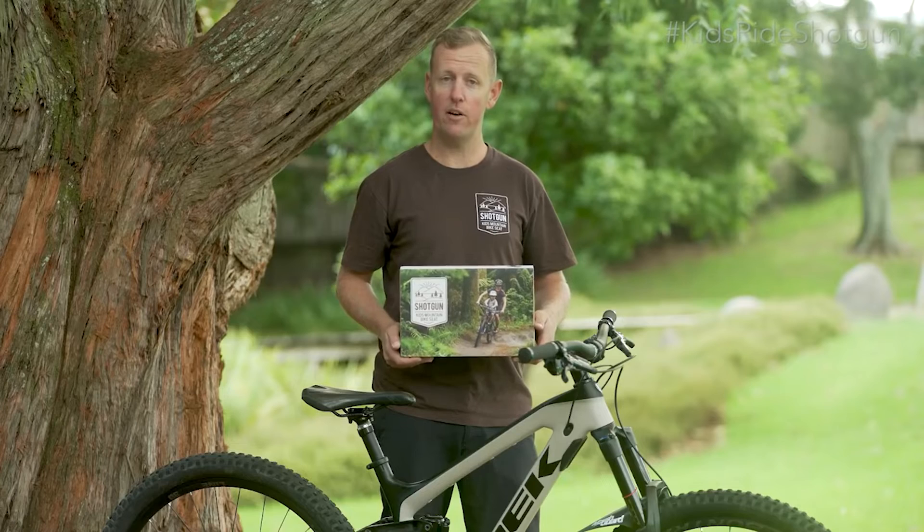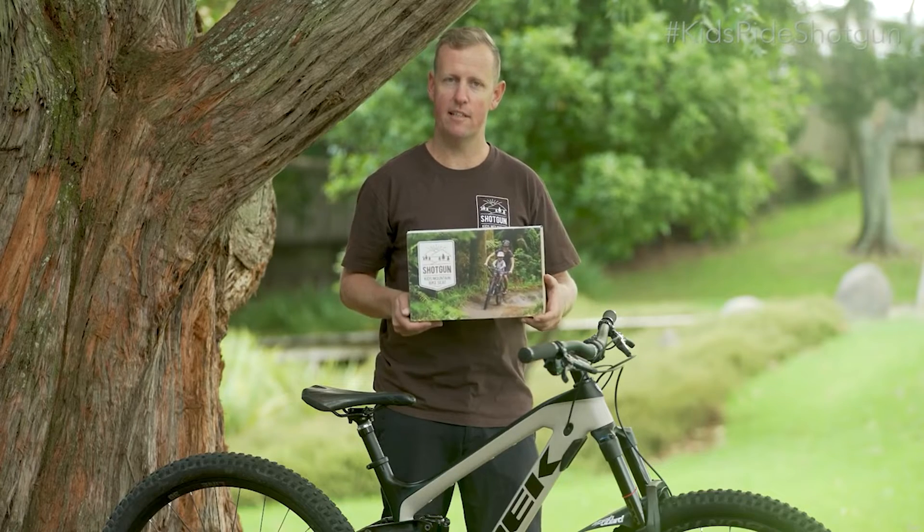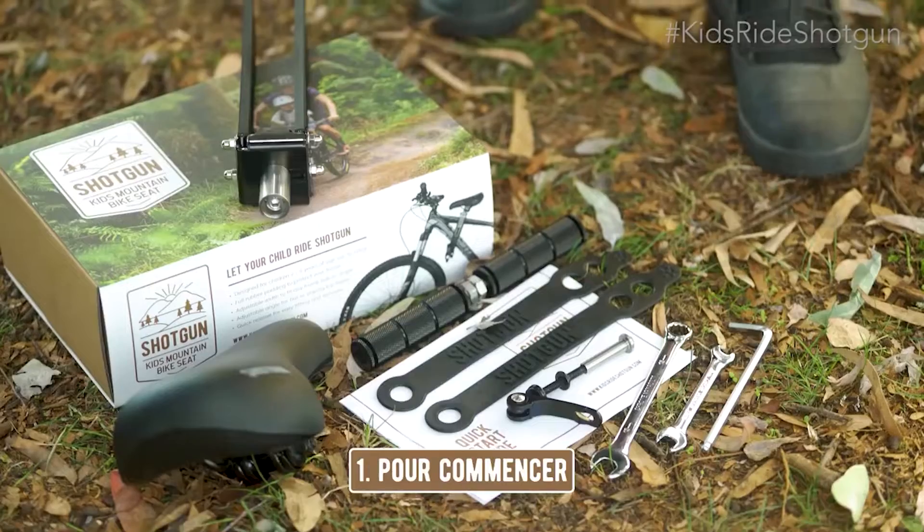Hi, Dan here. I will show you how to adjust the shotgun. This video will help you, but it will not replace the quick start guide that you will read before using your shotgun.